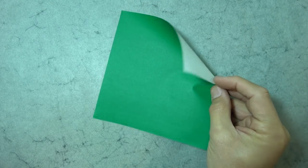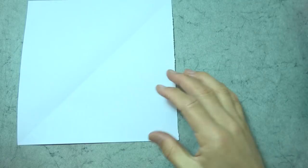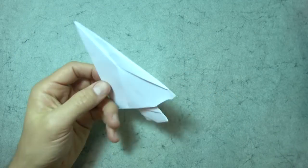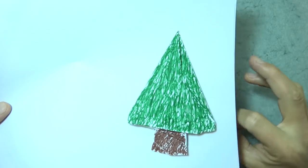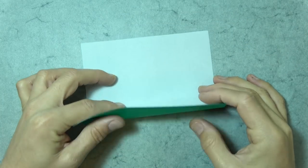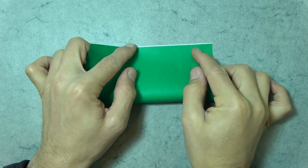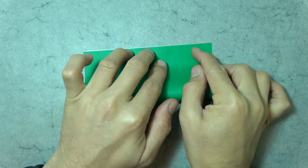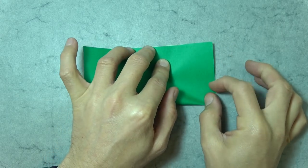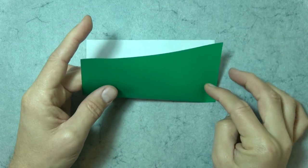Alright, so for this model I'm going to use a six inch square of kami. Now you could use a sheet of printer paper cut square, but then you'll end up with a white tree — unless, of course, you color it. Alright, so let's begin white side up. We're going to pretend to fold it in half, so align the bottom edge to the top edge. But don't make the fold. Just, when it aligns, make a crease mark right here. Like that. And unfold.